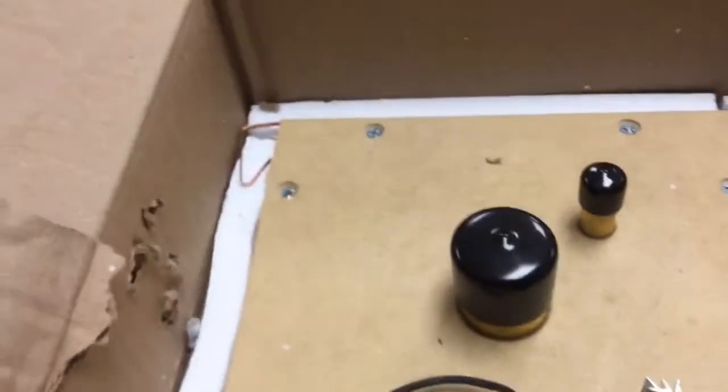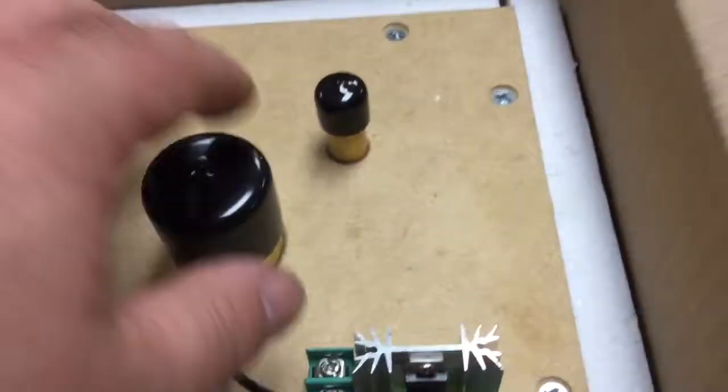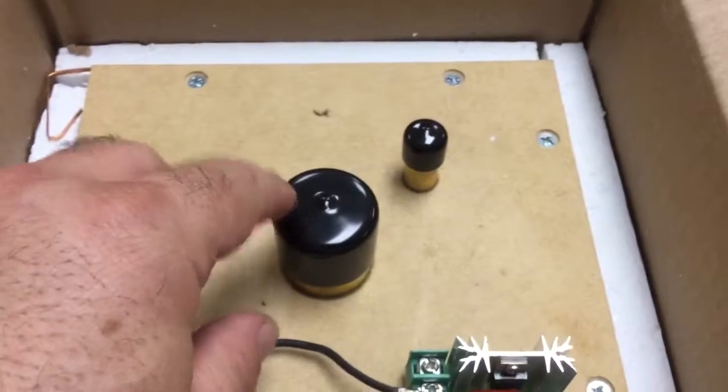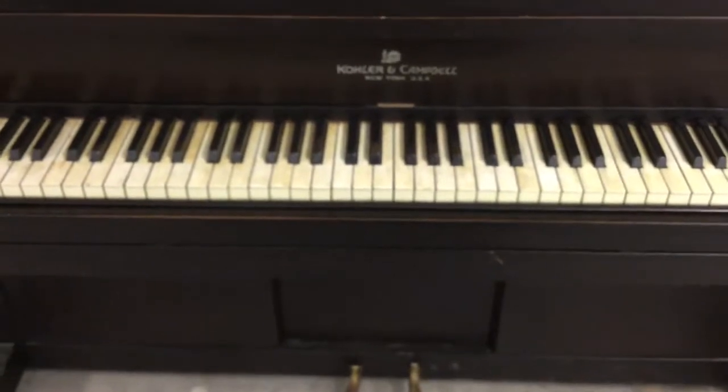One nice feature of this kit is the check valve inside, so that if you operate the foot pedals to run the piano instead of using the electric motor, it will close off and the motor won't be a giant air leak. You can operate the piano either way — it makes the piano dual-powered because of the check valve. So that's an overview of the electrification kit for a pump-type player piano. Stay tuned for further updates as this project progresses.